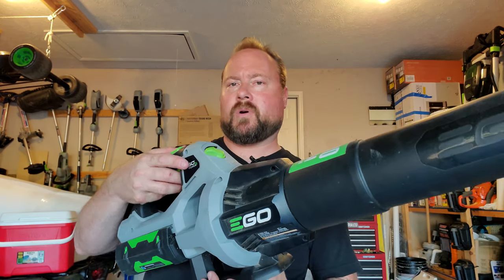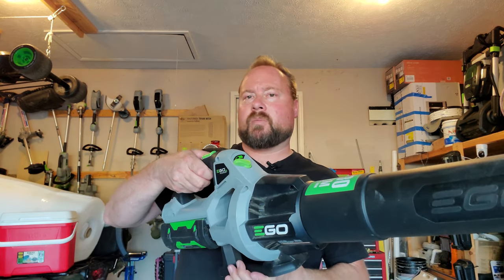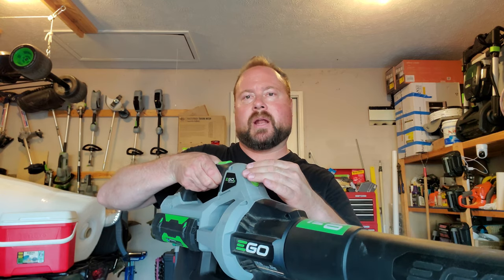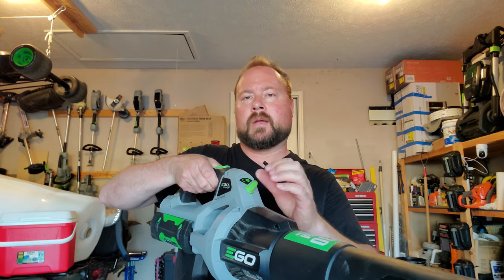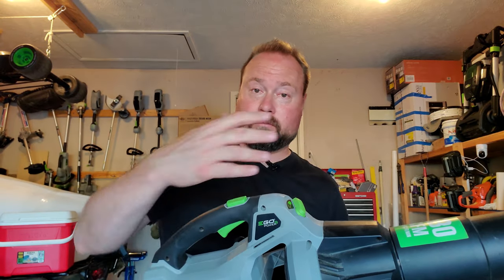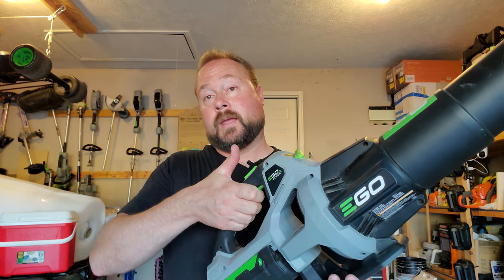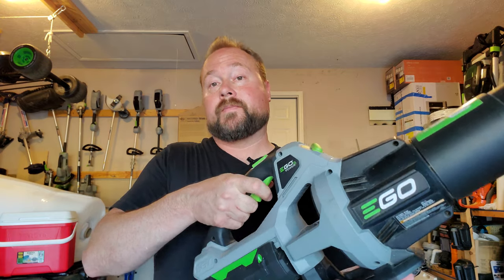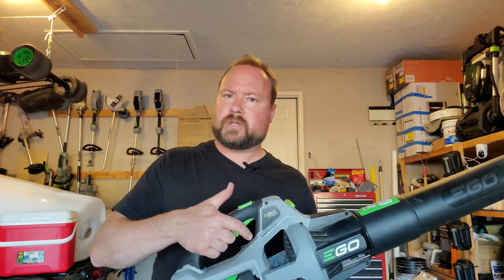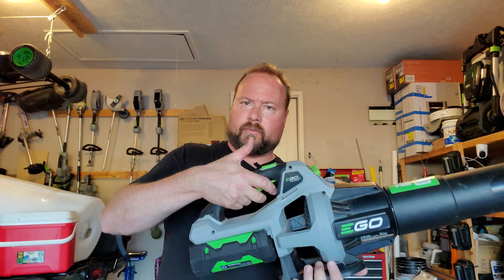If you want delicate control — like when you're blowing around a mulch garden or flower bed — you can dial back the throttle so you don't blow everything crazy, and then slowly speed it up. To get the full 530 CFM, there's a turbo button on top. You hold the regular trigger and then hold the turbo button. You do have to hold it — some people think it's a click on/off, but no, just hold it.